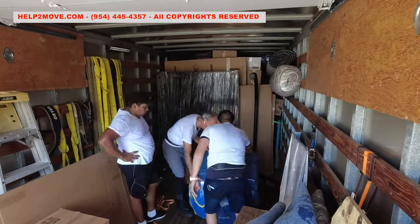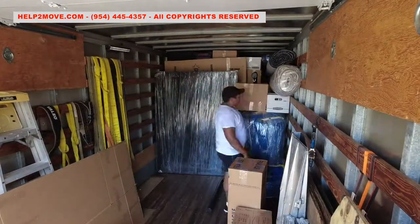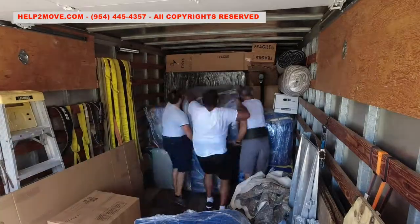All furniture is wrapped with moving pads and shrink wrap. Sofas and sofa chairs are protected with special covers and plastic wrap. It's like doing a 3D puzzle inside of the truck. We position lighter furniture on top.